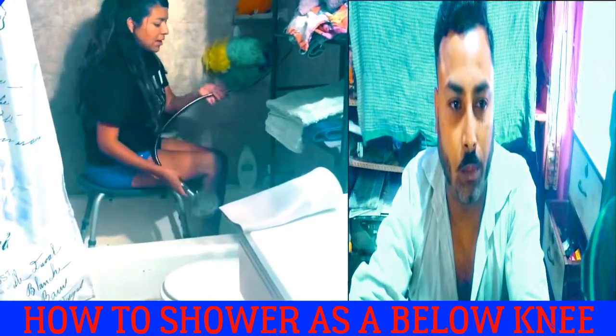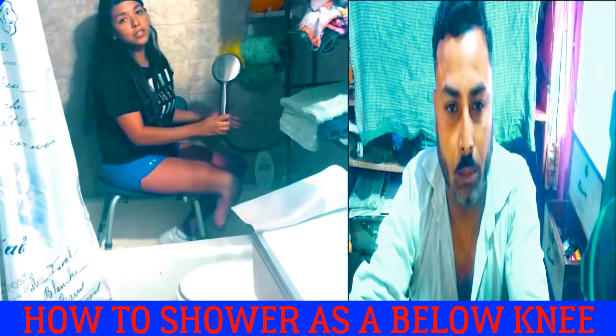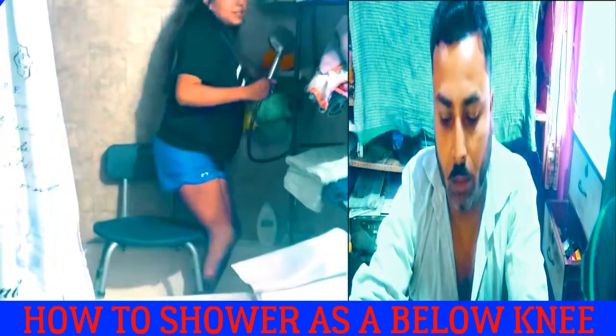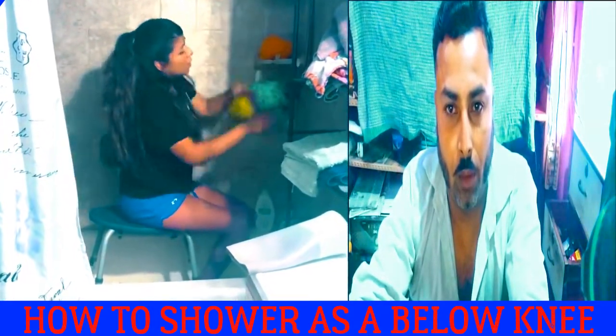I have it ready right now. If you just got your surgery, you're going to have to work on balance, so it's good to have everything ready. But if you're sitting, you can build your balance, and then just stand up and down to give yourself a shower.